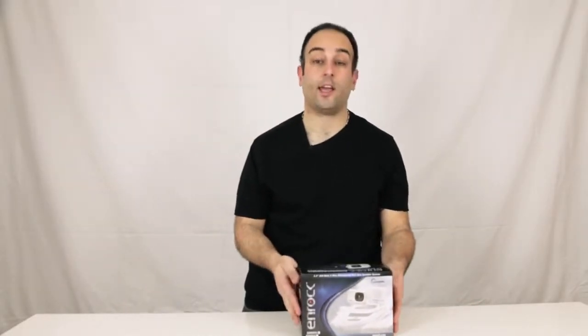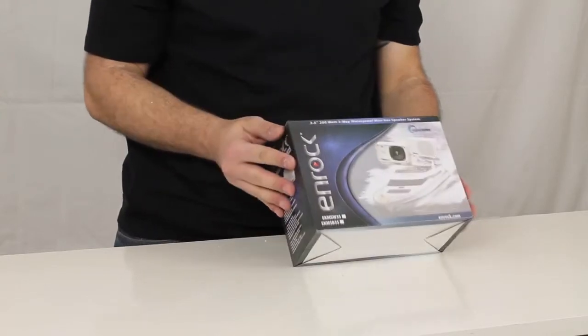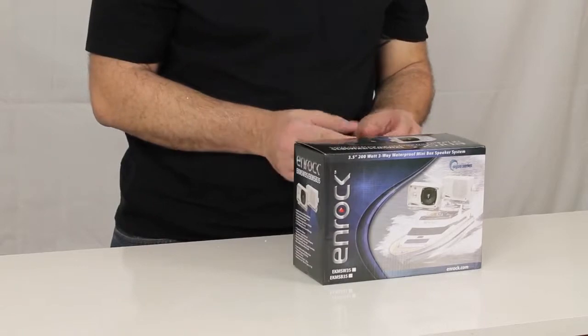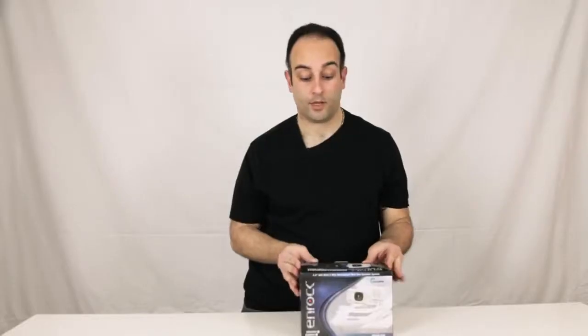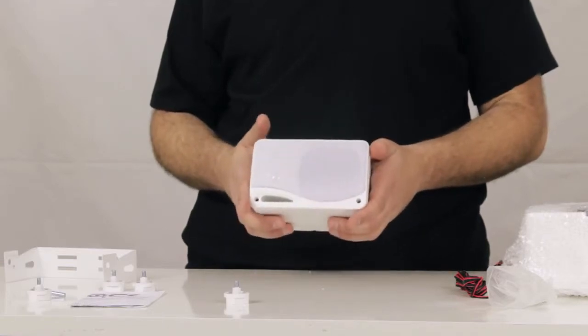Today we've got the NROC EKMSW35 and EKMSB35. This particular unit is available in 2 colors — W being the white and B being the black. These are small 3.5 inch, 200 watt mini box speakers.